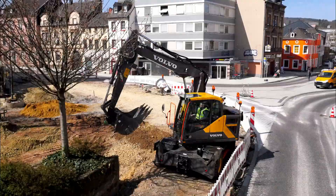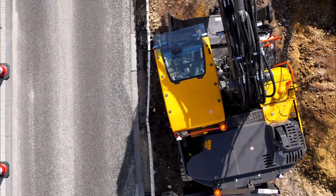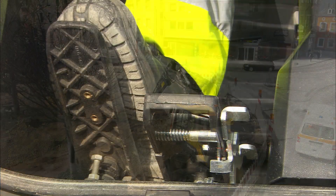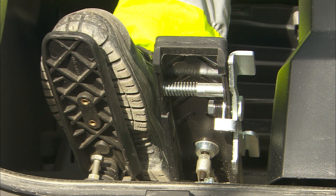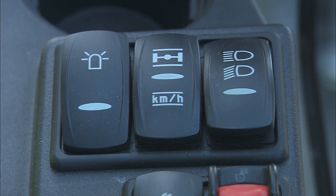For digging without stabilizers, it's recommended to engage the brakes and work over the rear axle since this uses the machine's capacity more efficiently. As an option, Volvo excavators are available with an automatic digging brake, which will engage and release the brakes automatically depending on the situation. In case the sign for the axle lock in the monitor is green, it's important to unlock the axle manually by pushing the necessary button before driving.